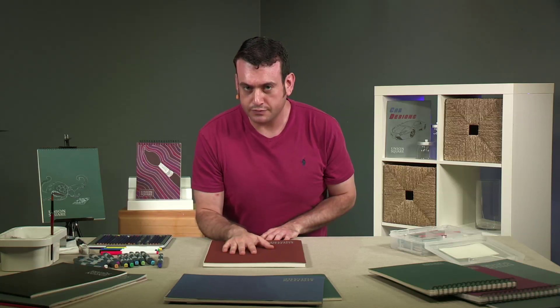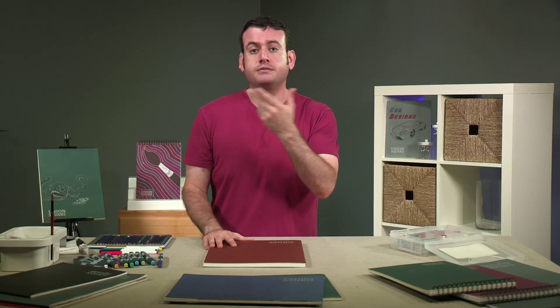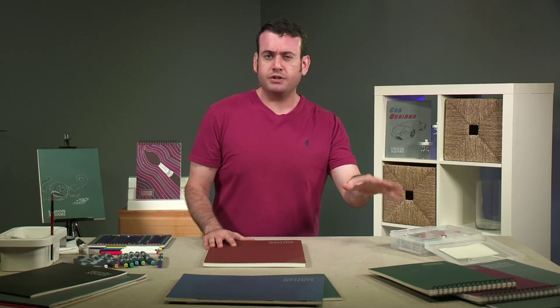Here in front of me, I have the one and only, very special Union Square heavyweight drawing paper pads. This is 120-pound paper, acid-free. Unlike our smooth drawing paper, it's a little bit thicker by about 40 pounds, and also isn't smooth.